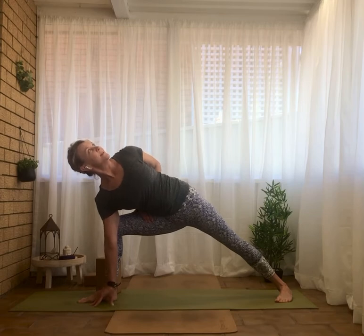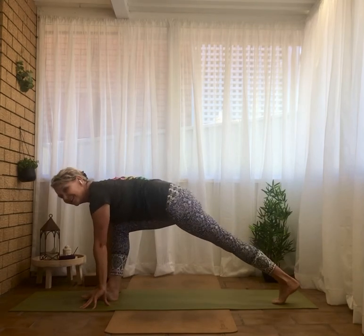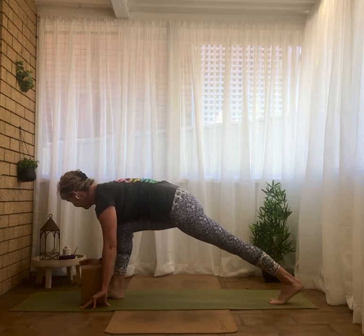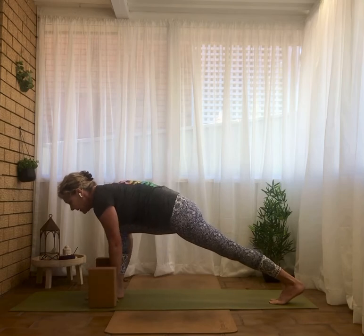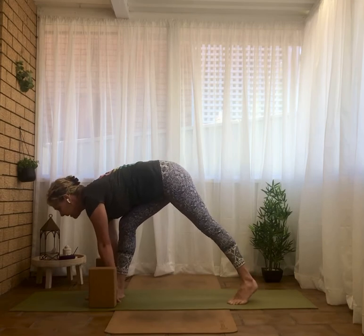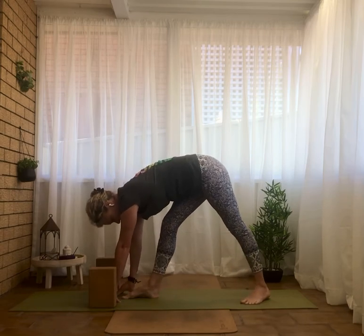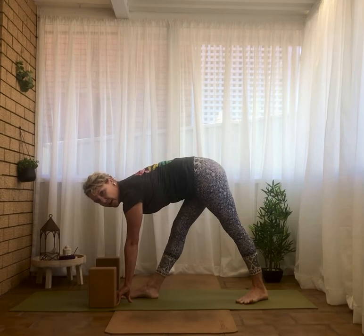Push a little more into your feet so you can almost lift that hand off the ground — you're in your full leg strength here. Deep breath in, as you breathe out release the arms. Come back to your low lunge. If you're a block person, set the blocks up by the side of the foot. Bring the back foot in a half to one foot length, back heel in and flat. I'm pulling this right hip back in line with my left.